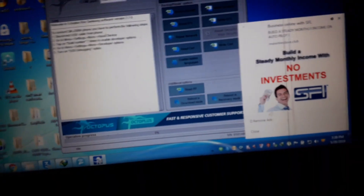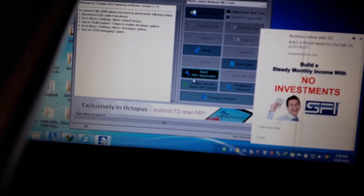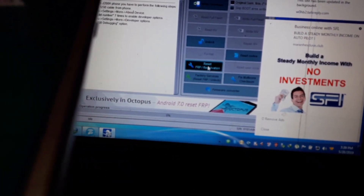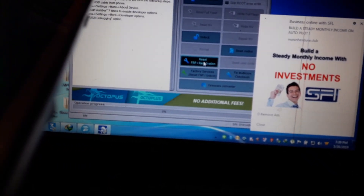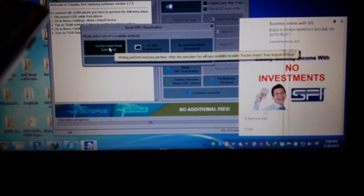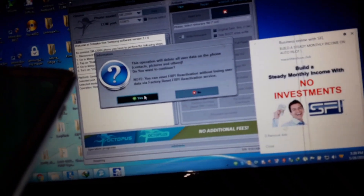I am going to select direct FRP reset, then FRP reactivation lock reset. I am going to click on this — download mode — click on this. Yes, yes.